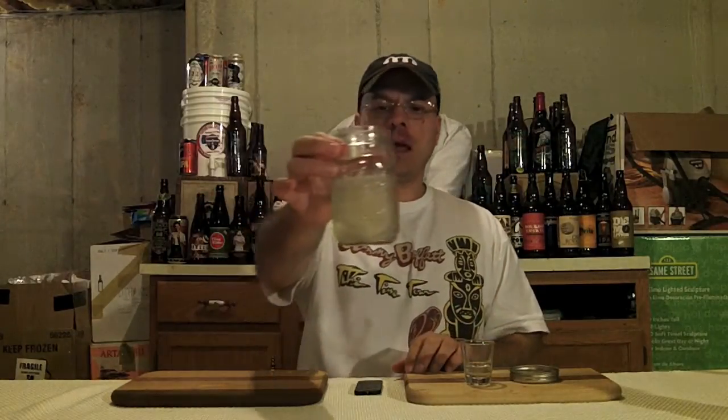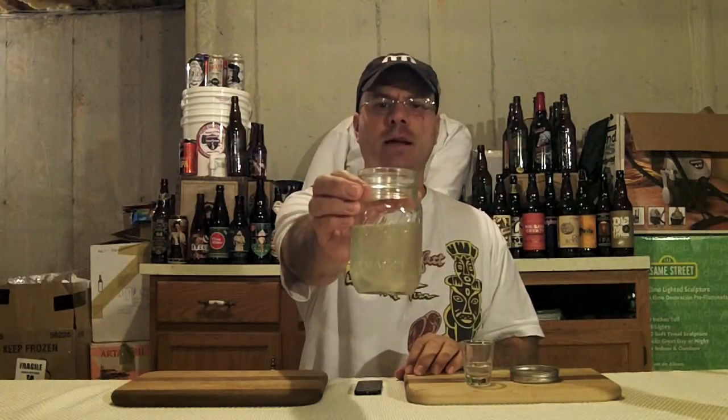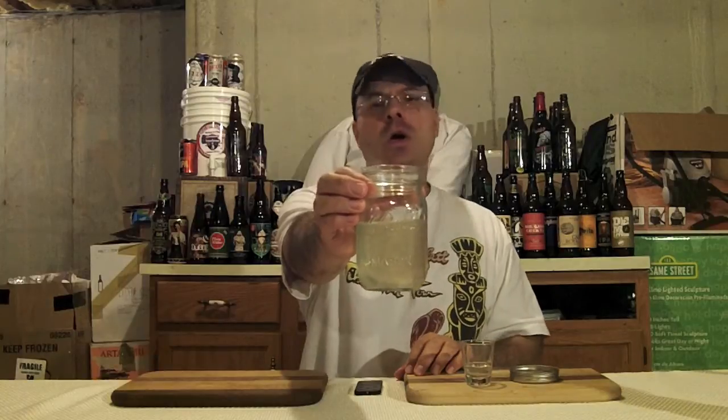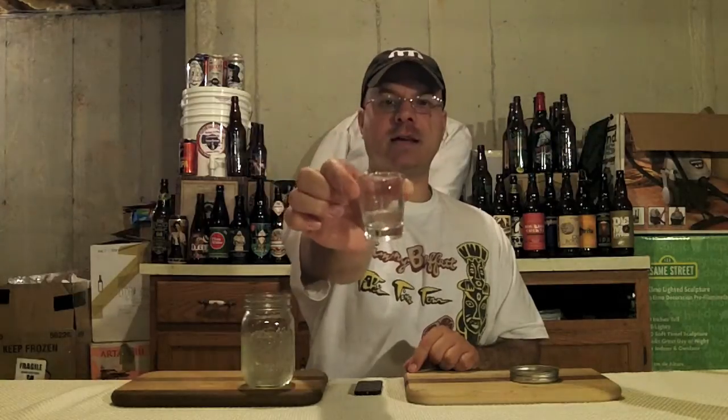Alright guys, I'm back. We've got our coconut rum filtered down three times. As you can see, it's pretty darn clear now - that's about as clear as this is going to get. It's not like a commercial product where they've got heavy filtering. Malibu rum is rum with coconut liqueur added to it. This is actually coconut infused rum straight up. You can see it here in the shot glass - it's a lot more clear.